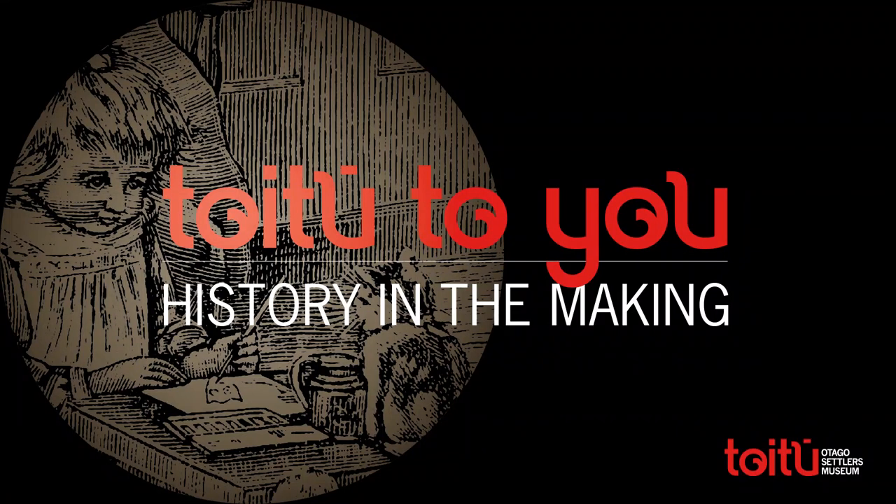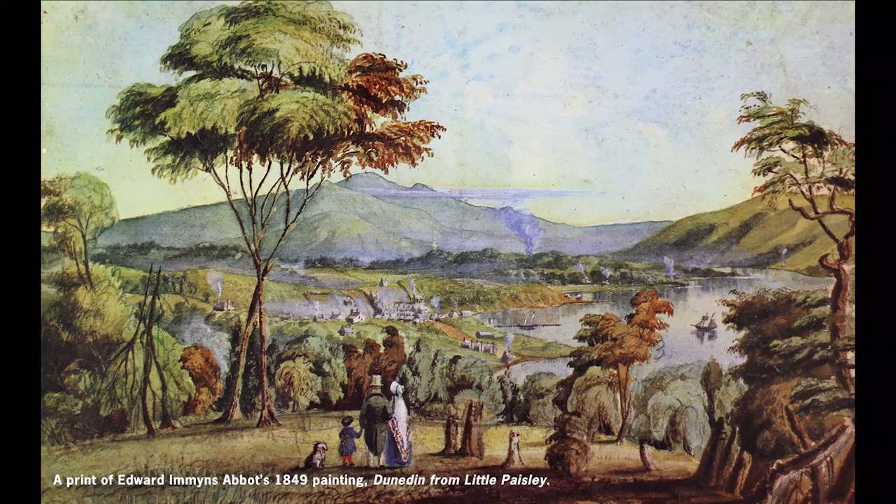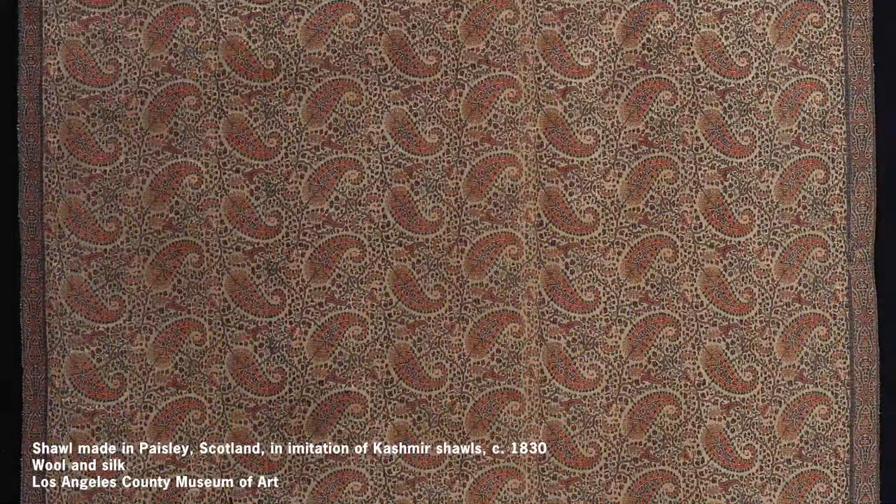Kia ora e hoa. In the last episode of History in the Making, we learnt about Little Paisley, the place in Dunedin where early settlers who were ex-weavers from Scotland lived. We learnt how to weave and to make a mini loom.